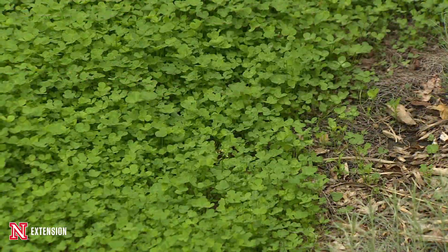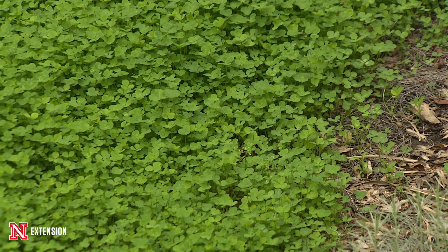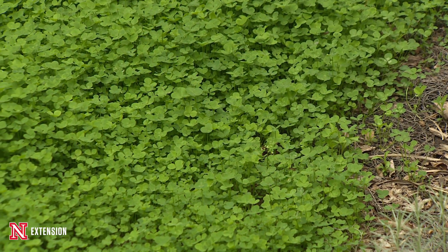It's construction soils, it's been sitting for a couple of years, we had a failure with Bella Bluegrass, so what we did this year...